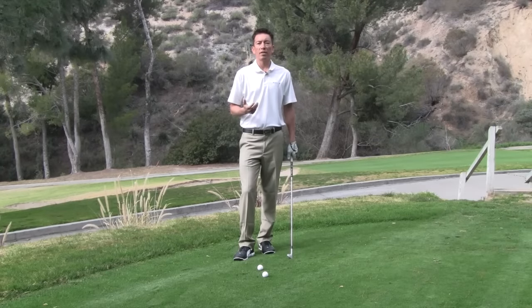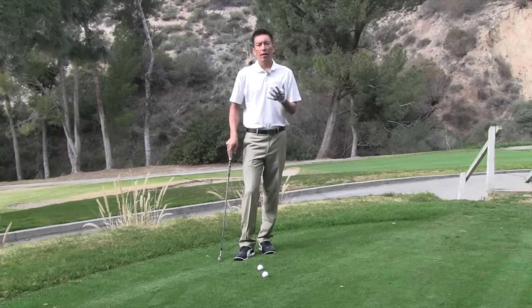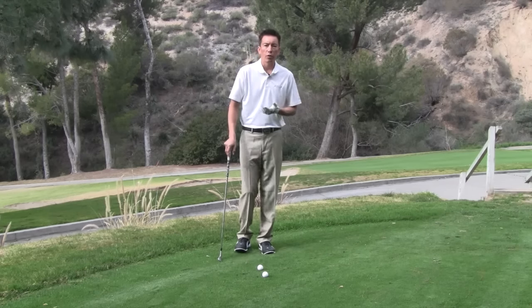Let's go ahead and talk about how we use our right side for power. This is a very dangerous subject, because there's a lot of golfers out there that will use their right side incorrectly. Let me show you a few different ways.